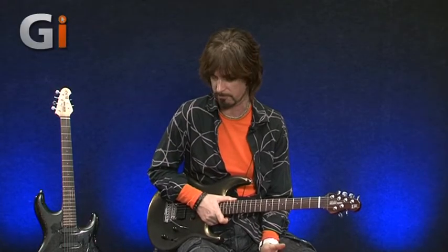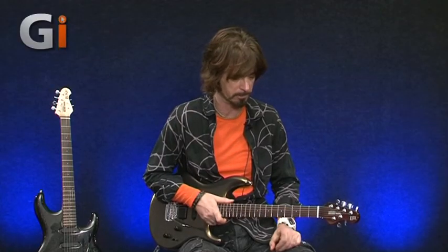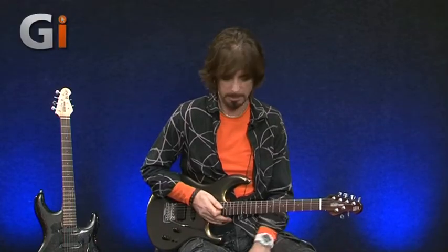I always say this with signature guitars - even though it's a signature guitar for Steve Lukather, if you just take that out of the equation, it's a great guitar in itself. It will cover all areas really, really well. It's a great rock guitar, great funk guitar - you can get any sort of tones out of it. The pickups sound great, it plays great straight out of the box. It stays in tune, and I've been really giving it some grief with the whammy bar while filming and it's still dead in tune.